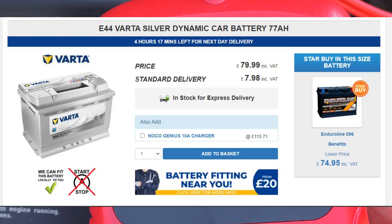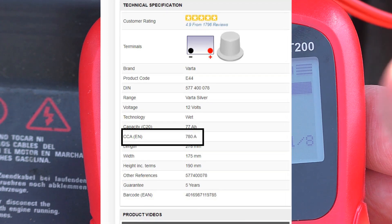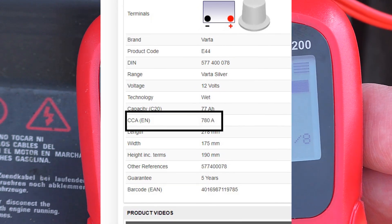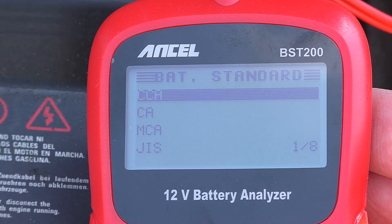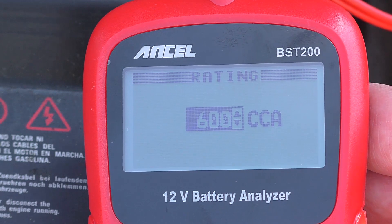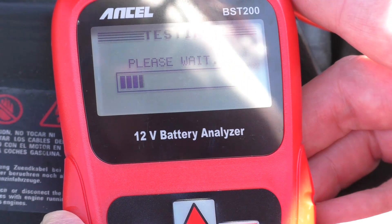CCA stands for cold cranked amps, and that's normally the large number you'll find on a sticker on the top of your battery. If you're unsure, I'd suggest you make a note of the make and model number of your battery and Google it — you should be able to see where it says cold cranked amps. This one in particular is 600 cold cranked amps, which I've entered into the display, and we can carry on with the test.